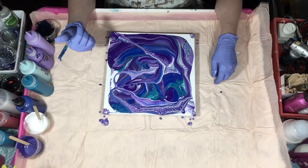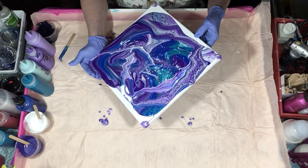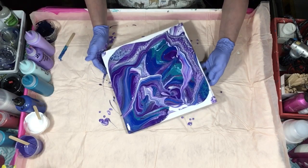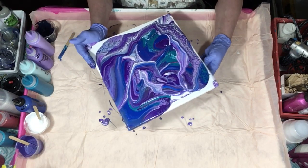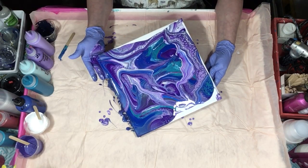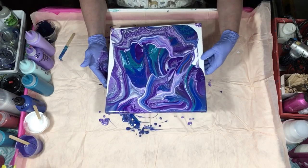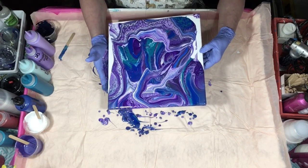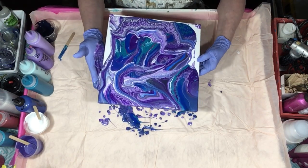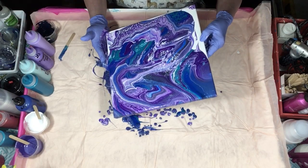Alright, so I'm going to start tilting, coming this way first. Now come this way. My paint back in the middle so I can force it off. I don't like all that Phthalo Blue, so I'm going to dump a little bit of that — I'm going to lose that spot too. You can do this with a piece of cardboard too if you don't want to use your gloved hand. A lot of people don't wear gloves, so you can do it with cardboard.